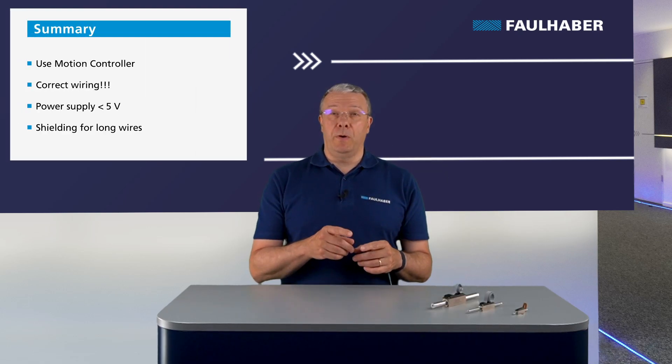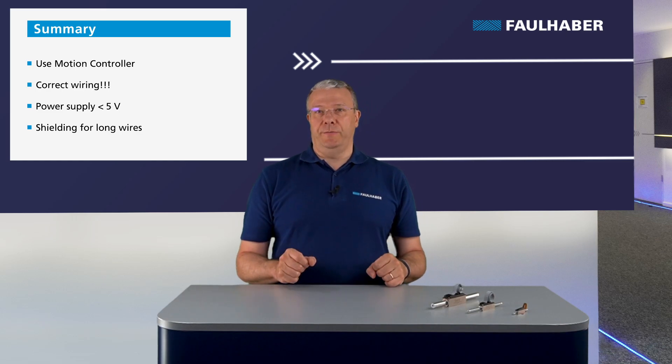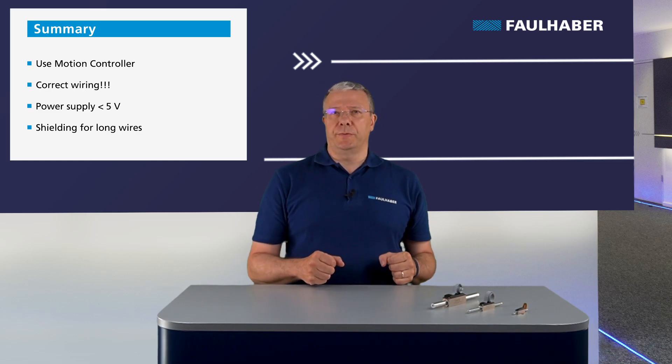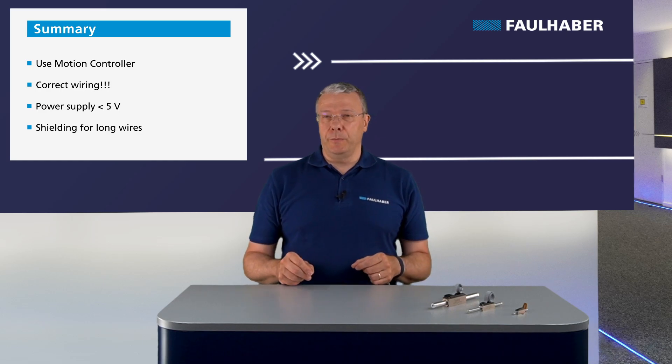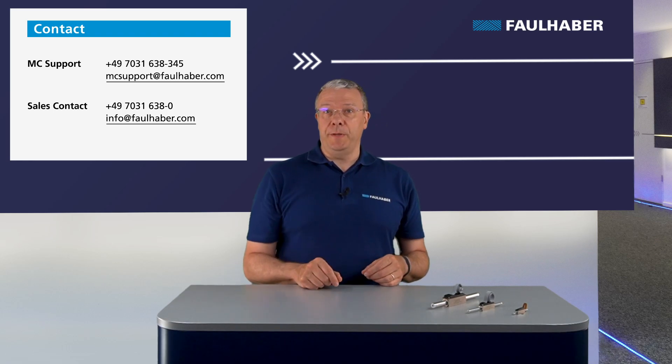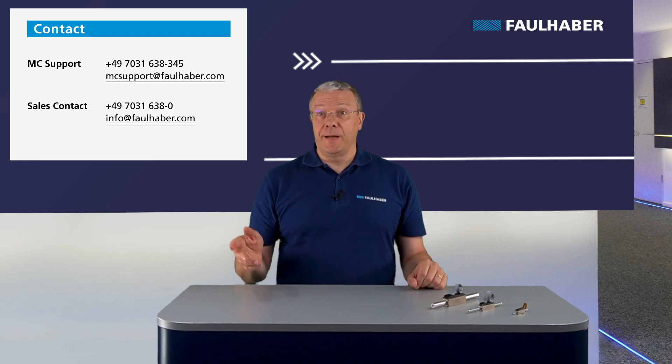To conclude, always refer to the datasheet information to avoid wiring errors and damage to the motor. Sensor repair could be impossible, and a new stator must be purchased. Thank you for watching this video. Check out our other videos on Faulhaber Drive Time, feel free to leave a comment below. Take care and goodbye!